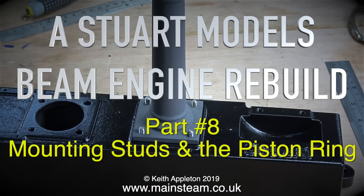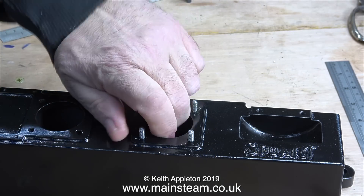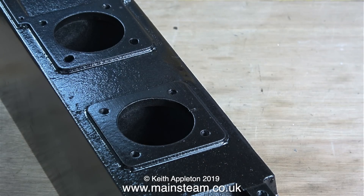Welcome to Stuart Models Beam Engine Rebuild, this is part 8: mounting studs and the piston ring. Most of the holes in the cast iron base are threaded, and this is to take ordinary fixing bolts. One of the mounting holes must have been in the wrong place originally, so it's been filed oval at some stage, but there's still a bit of thread left in there.